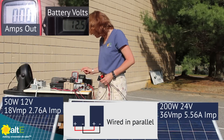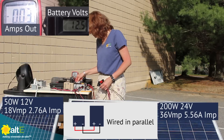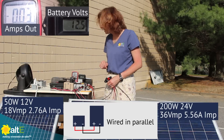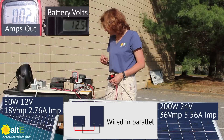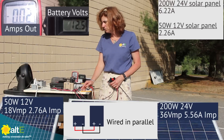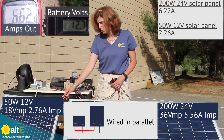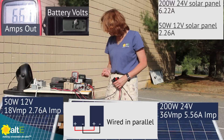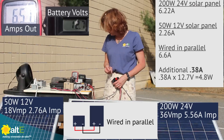I've got the two of them wired in parallel. I'm going to turn on the charge controller and the input into the charge controller, and let's take a look at what we've got. Remember, we had 6.22 amps with just the 200 watt, 24 volt, and 2.26 amps with just the 50 watt, 12 volt. Together, we've got 6.6 amps.